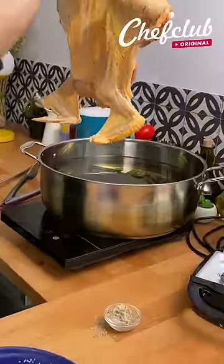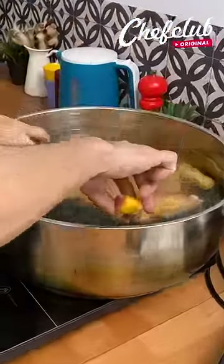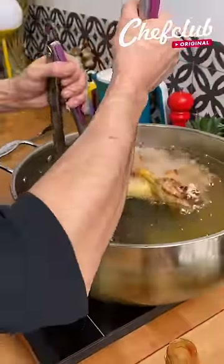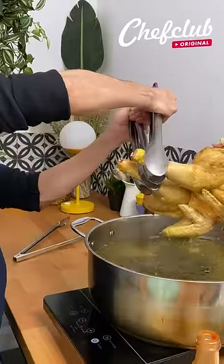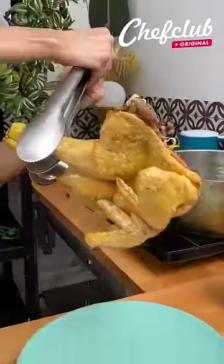You can find the recipe at ChefClub.TV. Alright, we've had this in here for about 6-7 minutes. It should be about 90% cooked. The skin should be nice and crispy — that's what we're looking for right there.